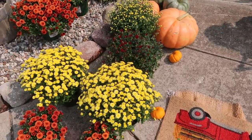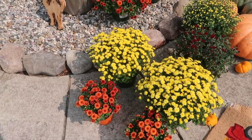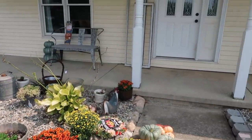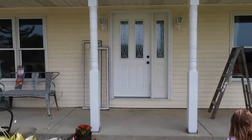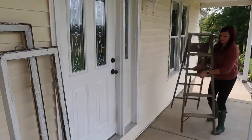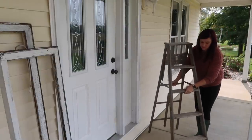I picked up mums from Meijer. They were five dollars for the large ones and three bucks for the smaller ones, and the pumpkins were from Walmart and those ranged from three to five dollars. The first thing I'm going to be doing is adding this ladder to one side of the door.